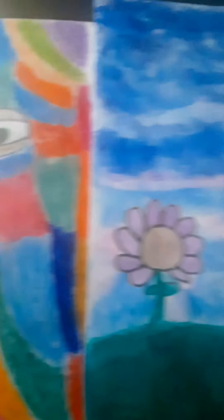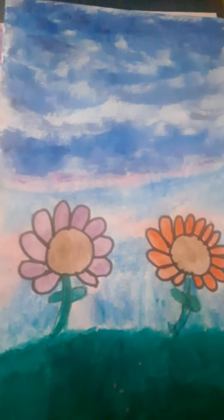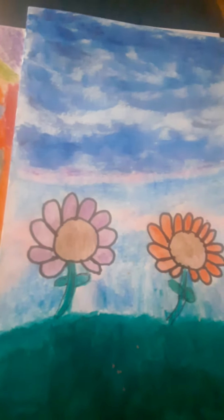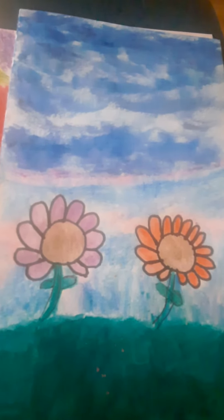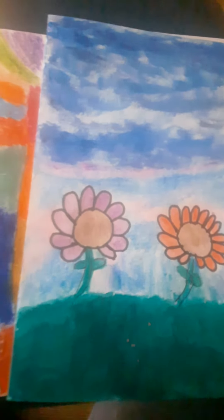And then I might put like some poetry in the sky of this picture. Ignore my horribly drawn flowers. But yeah, what do you think so far?